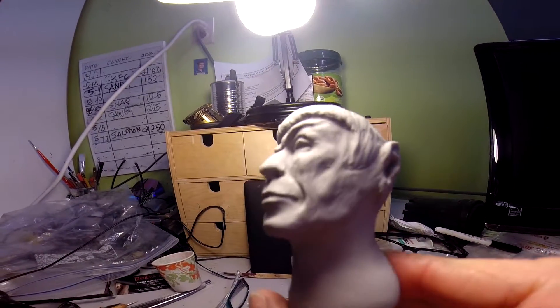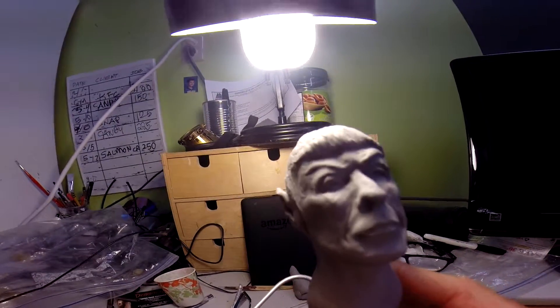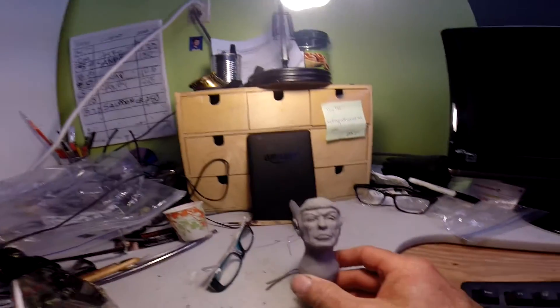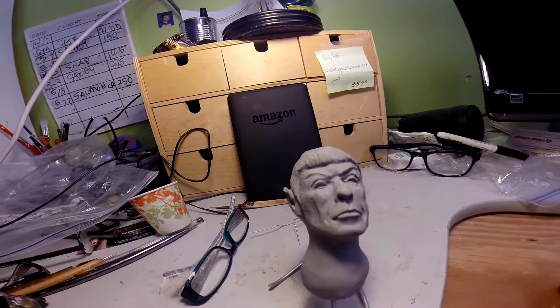He came out pretty good, I'm happy with it. I don't know what I'm gonna do with it — maybe I'll make a doll or something, we'll see.